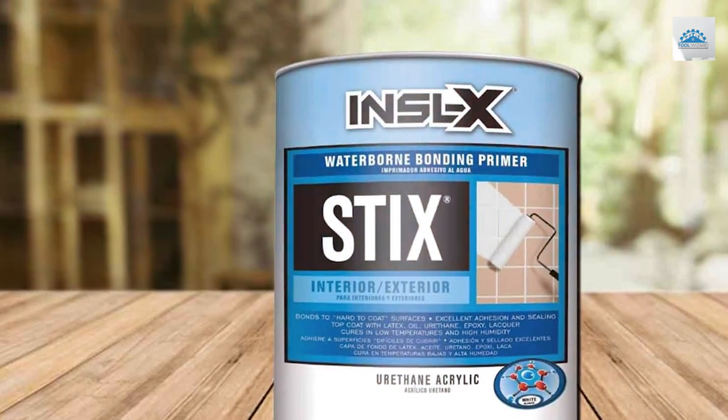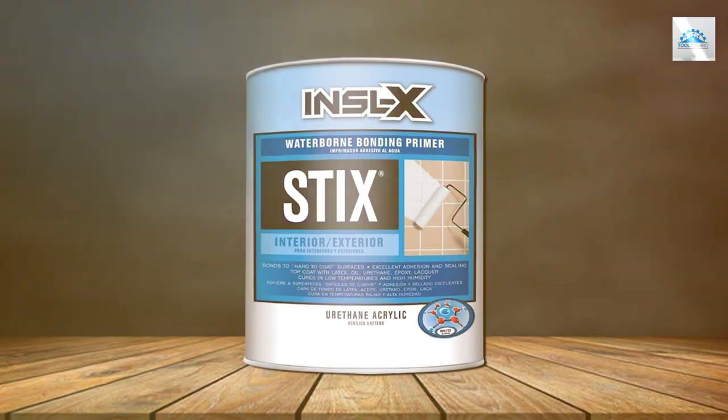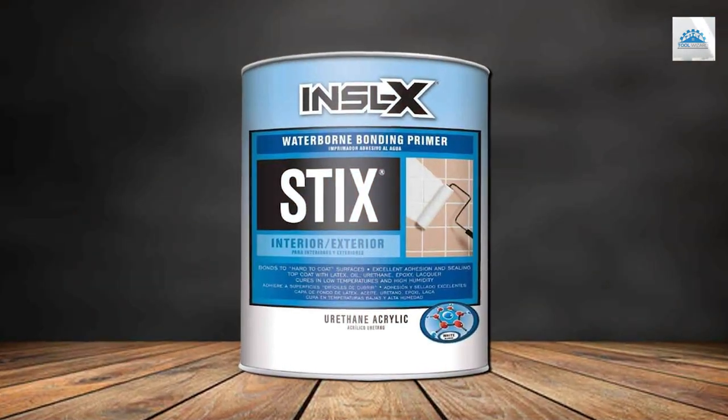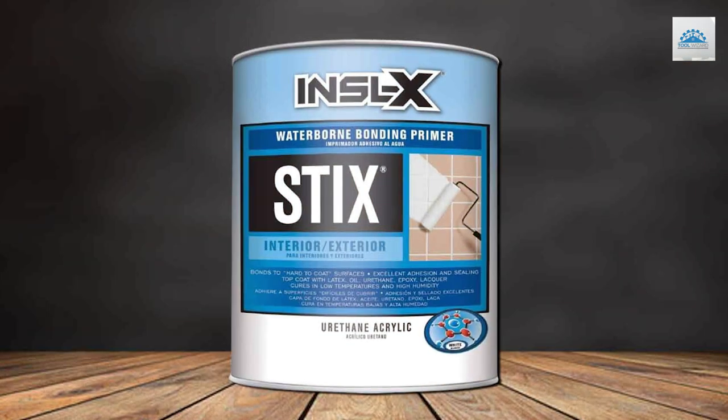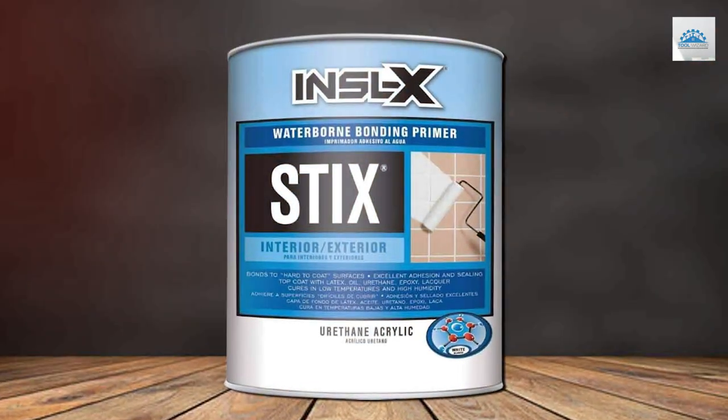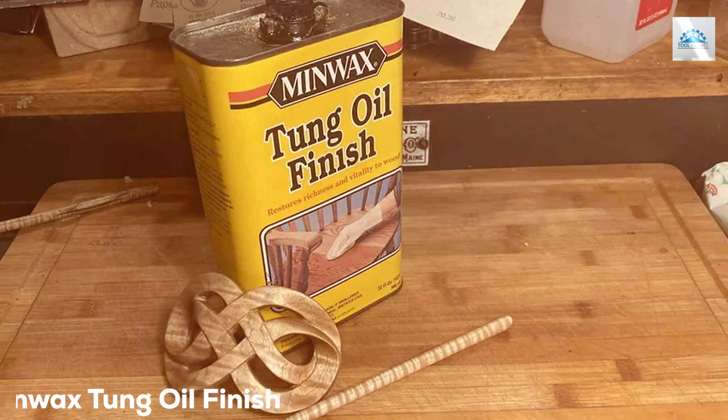Specifications-wise, this water-based primer has a low VOC content, which is a nod to environmental consciousness. Its adhesion capability is top-notch, ensuring that your paint job will not only look great but last long as well.